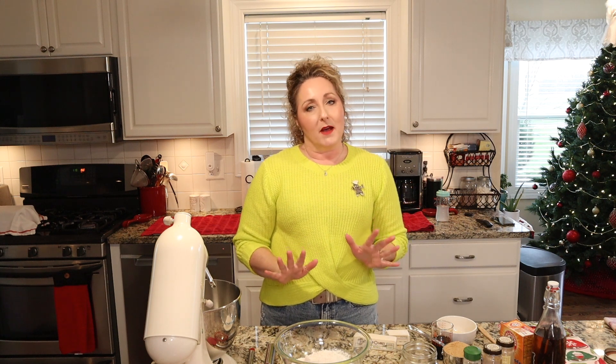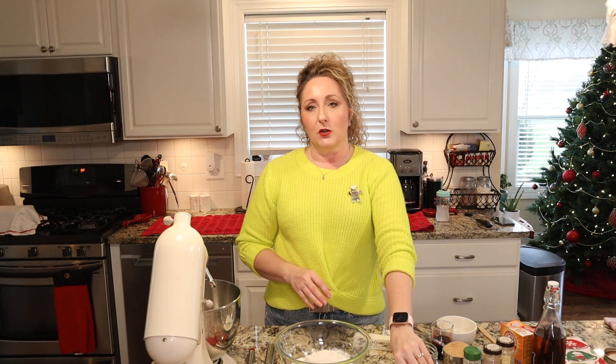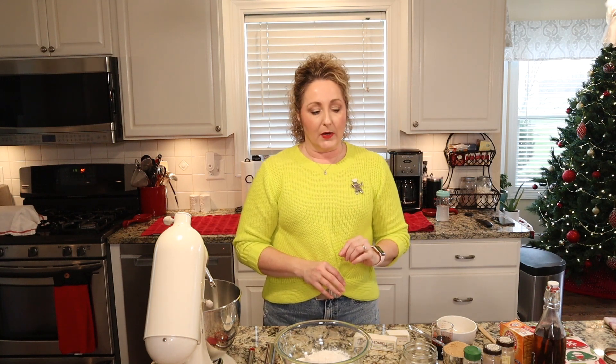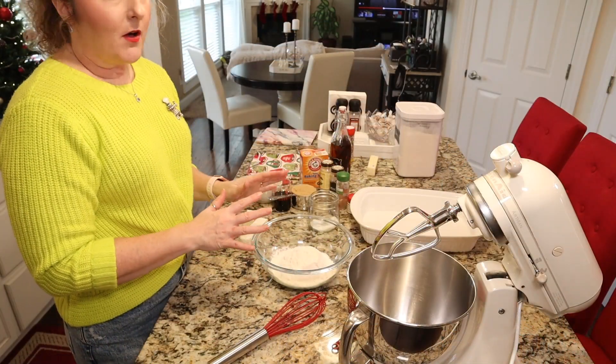They're fun to make and totally delicious, great to do with little ones. But if you're in a hurry and you just want something fun, the bar cookie is the way to go — so much easier. We're going to be making these in a 9 by 13 inch pan, so make sure you spray it really well with cooking spray. Prepare your pan, preheat your oven to 350 degrees, and then we can mix them all together.